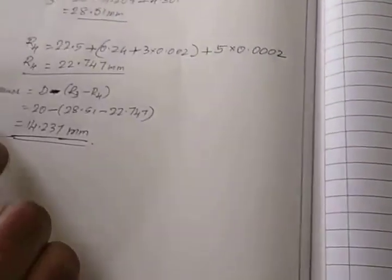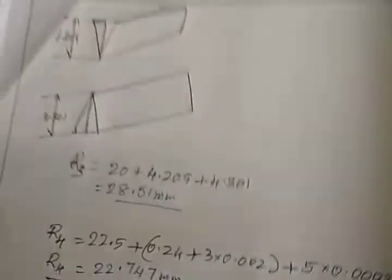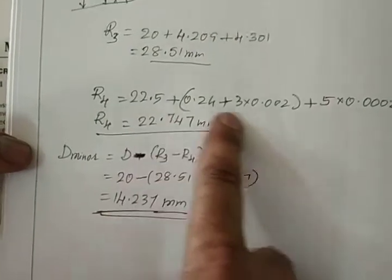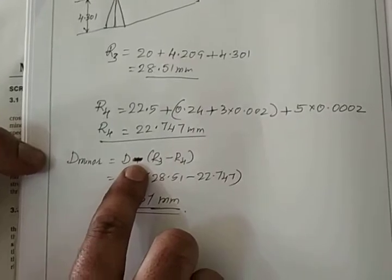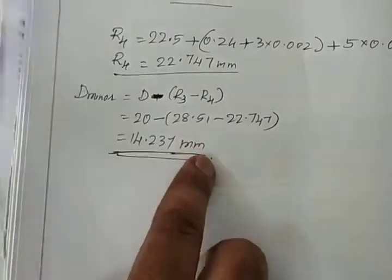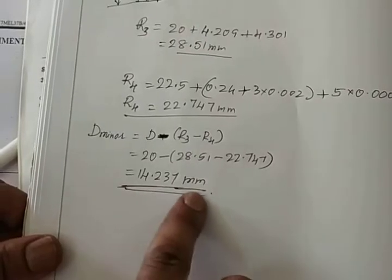For the minor diameter formula: D_minor = D ± (R3 − R4). Here D is 20 mm standard, R3 is obtained theoretically (28.51 mm), and R4 is obtained experimentally from the micrometer. Since the standard diameter is larger than the thread to be measured, we take minus. After substituting R3 and R4, we calculate the minor diameter of the thread.